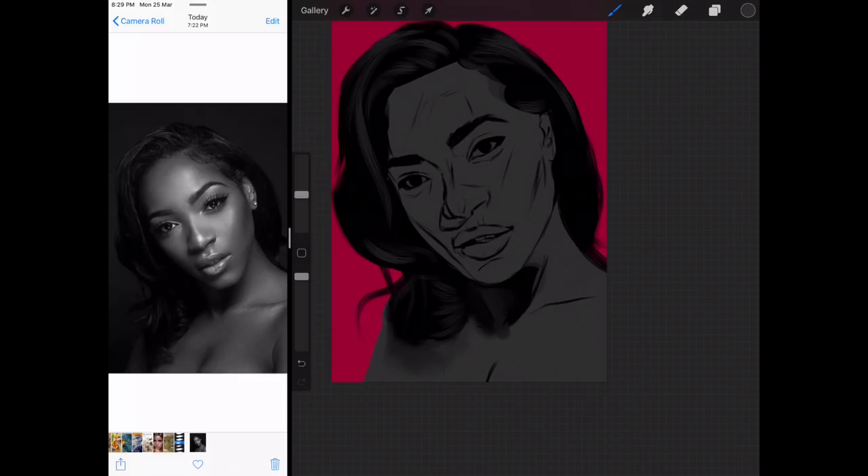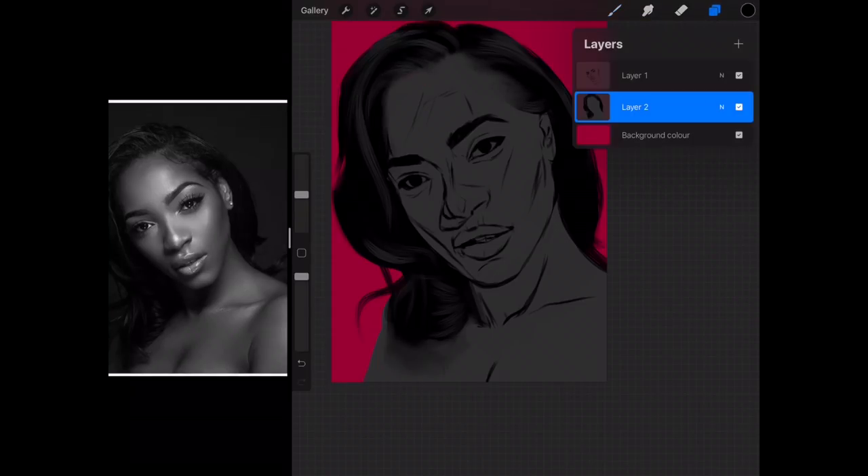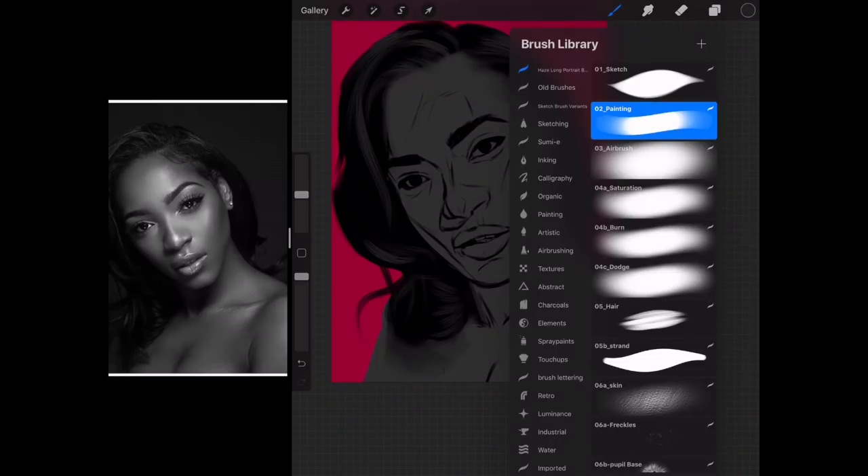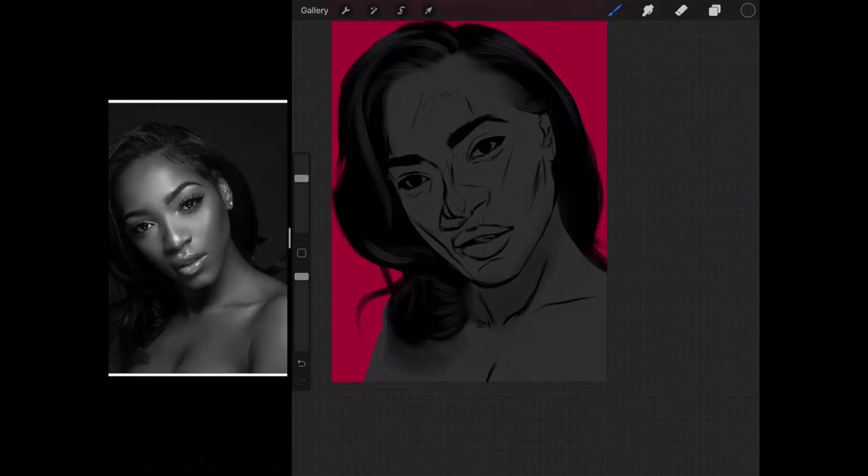In fact, I'm just going to erase this and make it back to normal. I'm going to start a new layer because I already did my hair, which I shouldn't have. I'm going to switch to the airbrush.